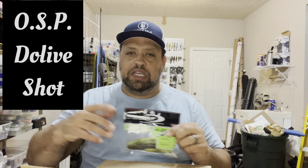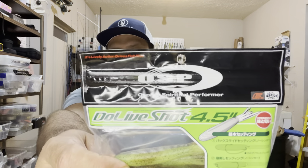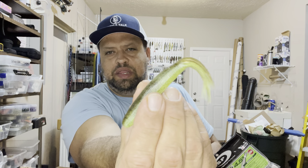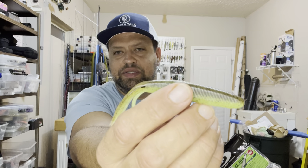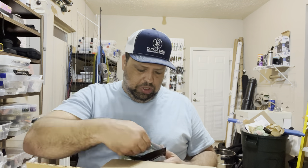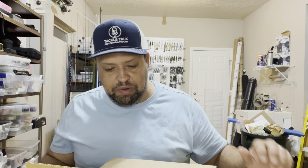If you've been watching the channel, you've seen the bait tank video — we did the OSP Doe Live in there. It's like a giant TRD Tickler, about five inches, and it's a really good gliding and darting bait. I'm going to fish it either on a Neko rig or weightless Ned rig. It's got that chartreuse color and smallmouth love to destroy chartreuse, so we'll see if that gets it done on the river.